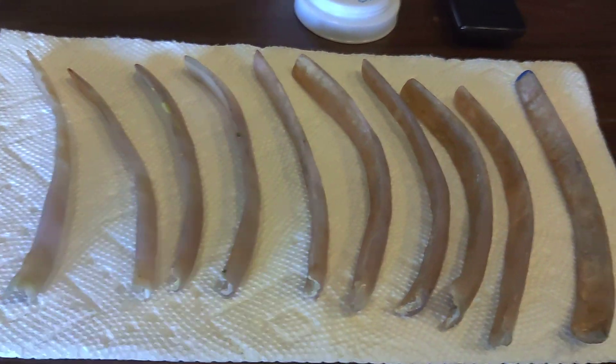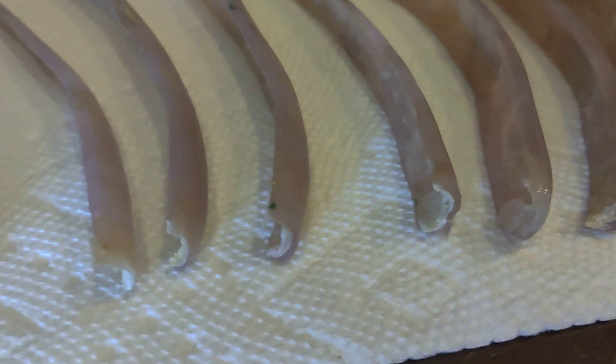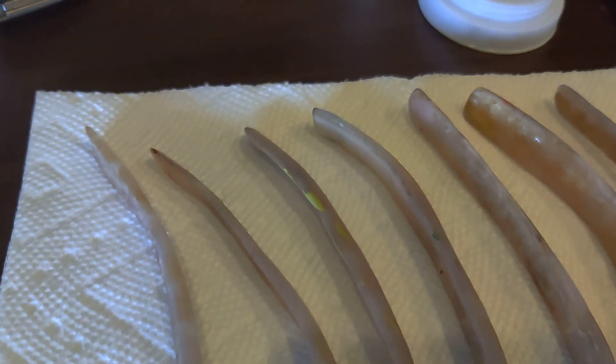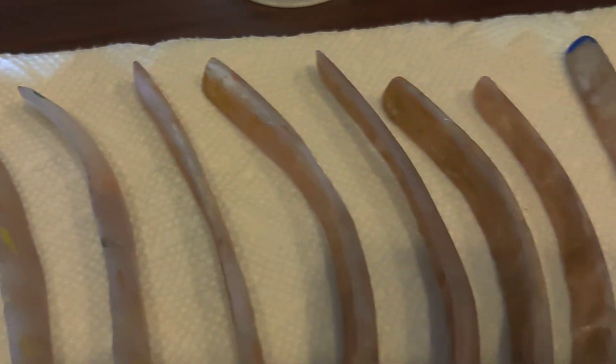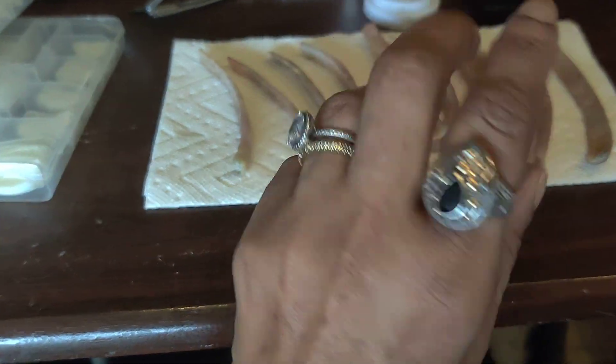Here is a video of my nails. You can see the little nerve endings at the bottom — that's all nerve endings that have to be reattached. This is my poor hand.